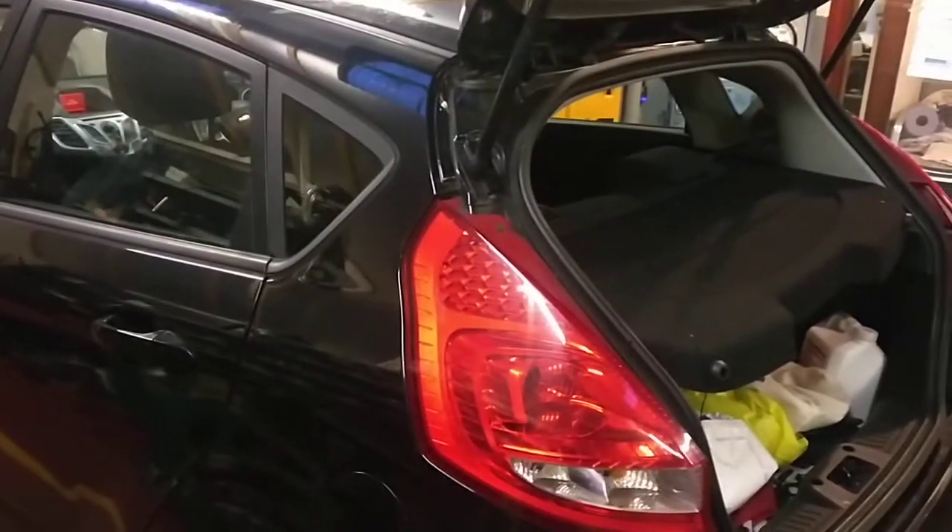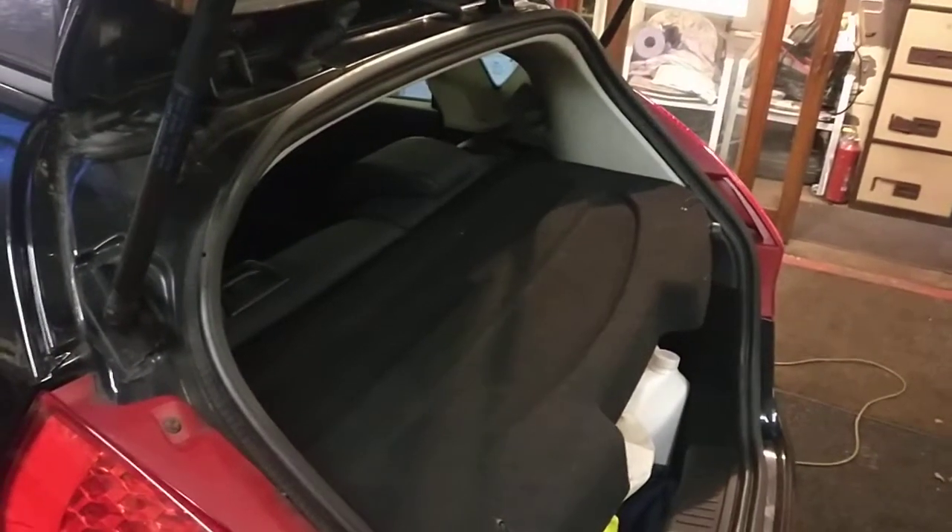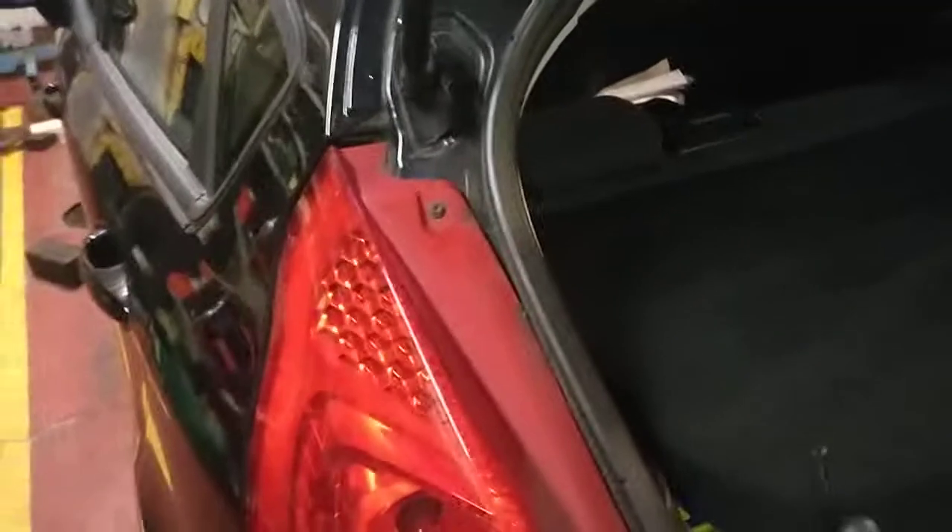A short video showing you how to remove the rear light cluster on a Mk7 Ford Fiesta, if you're changing the bulb etc.